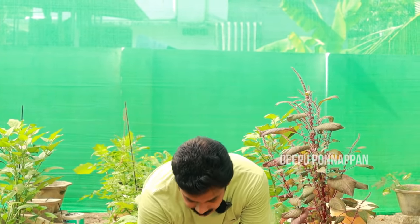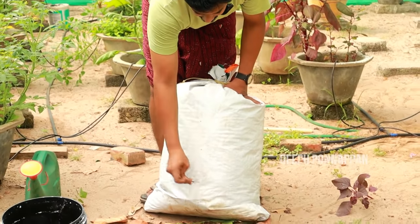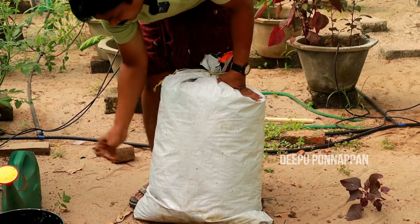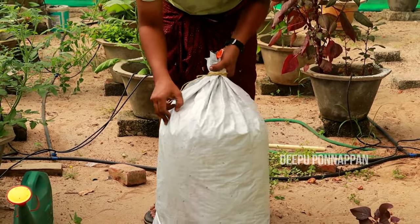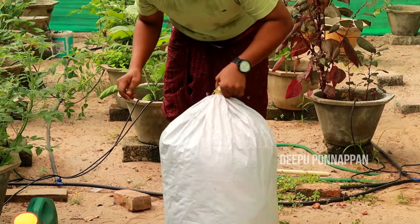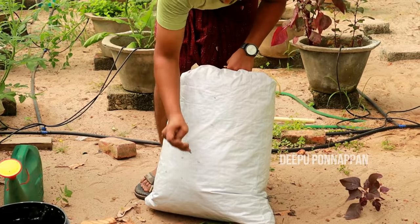We will put holes in here. Now we need holes in here, because now we will put holes in here. So we will put holes in here. Now if we are going to take holes in here, we will put holes in here.